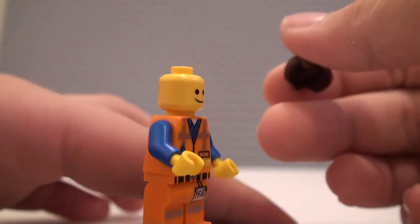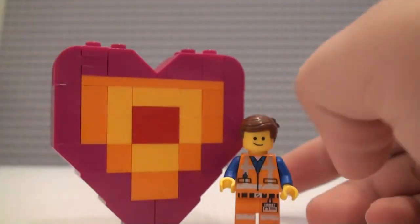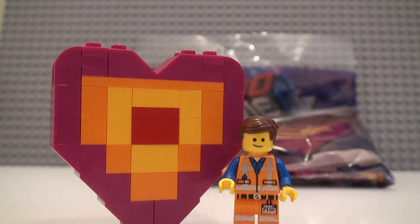We just get this version of Emmett smiling on one side and angry on the other. That's pretty much it for the Emmett's Peace Offering polybag.